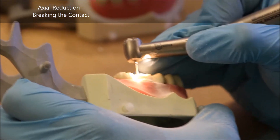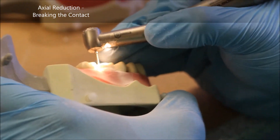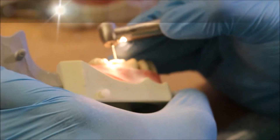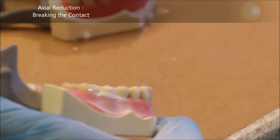Keep taking your burr into the interproximal. In this case, I'm doing both the distal and mesial interproximals around the same time. But you don't have to do this — generally it's better to work on one interproximal all the way through, then work on the other.